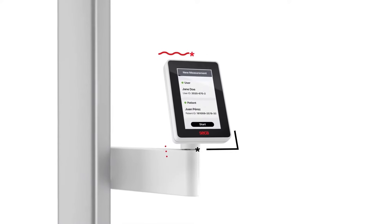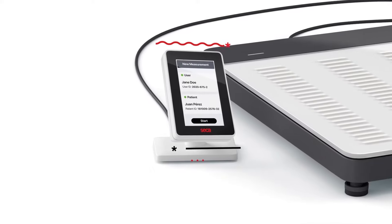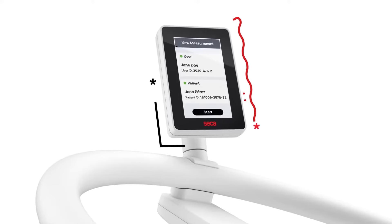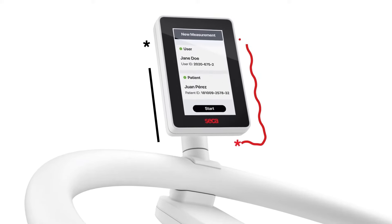All scales use the same user interface and clinical workflows. This ensures that even untrained medical personnel or nurses from other departments can use any model immediately. Standardization is key.